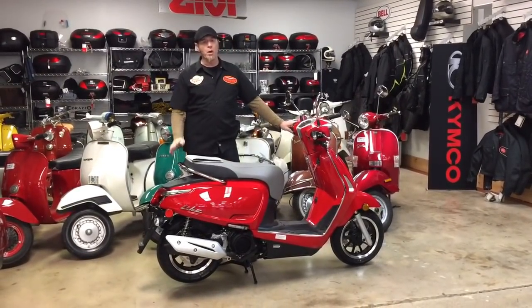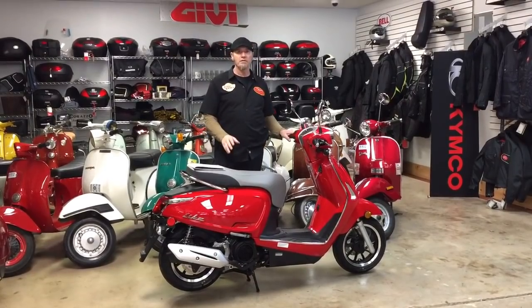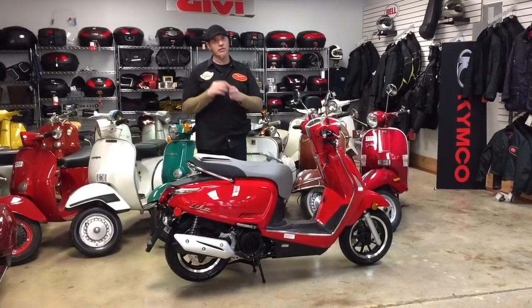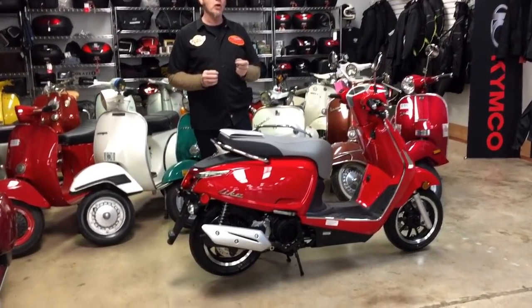Welcome to another Cleveland Moto video. What we have today is the brand new from Kymco, it's called the Like 150i. And why this bike is important is this thing's going to be hitting the market at around $25 to $26.99, which is a very low price point.